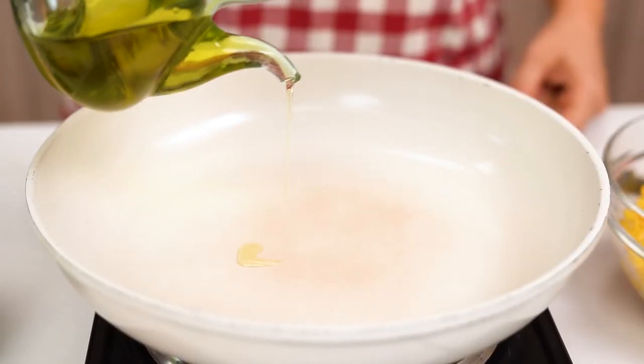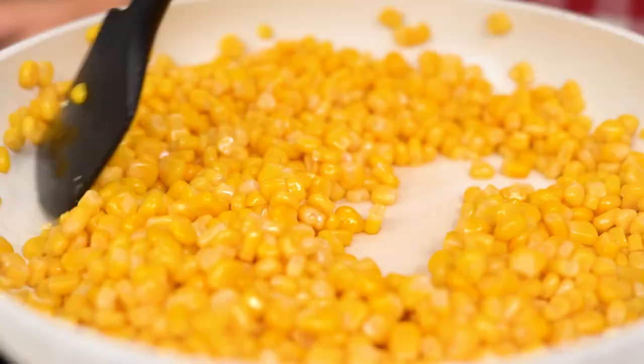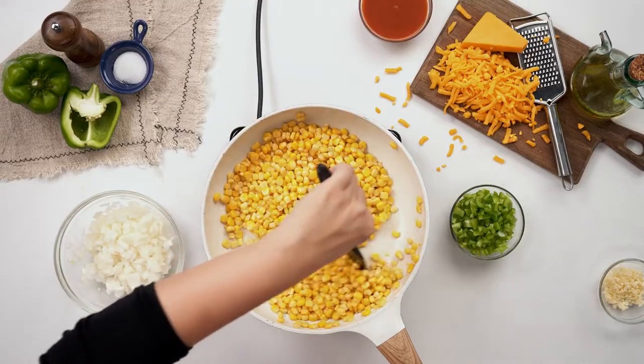First, in a skillet over medium-high heat, heat up some olive oil. Once it's hot, add the corn kernels and fry until beginning to turn golden brown, three to four minutes.